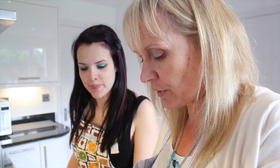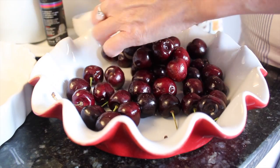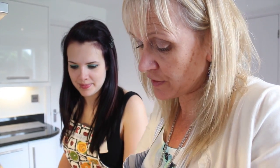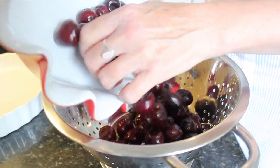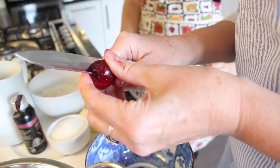First of all you'll need to de-stalk the cherries. When you've done all that, you need to stone them, because you don't want to have little cherry stones in your dessert.